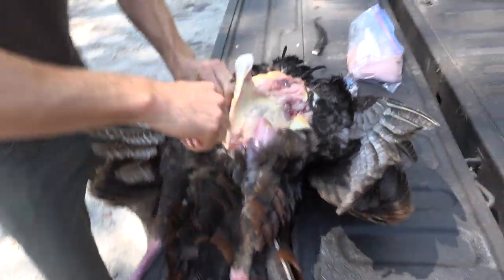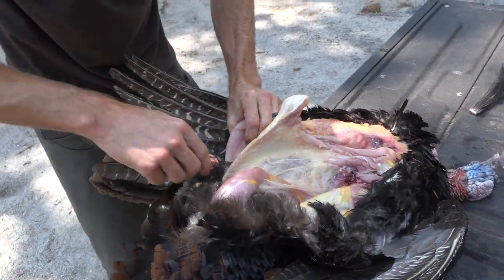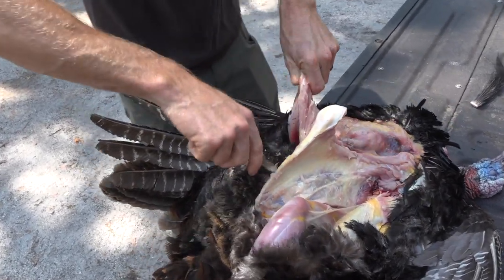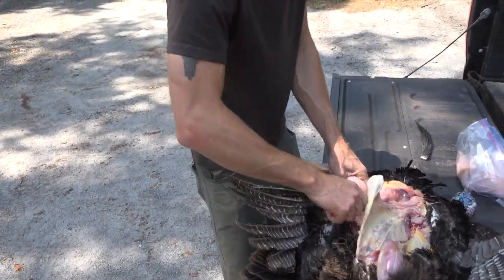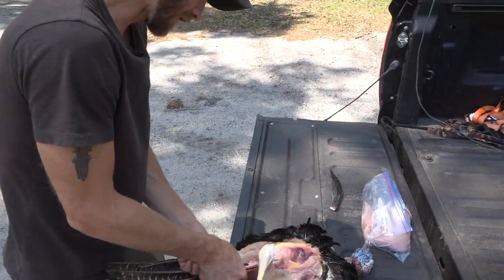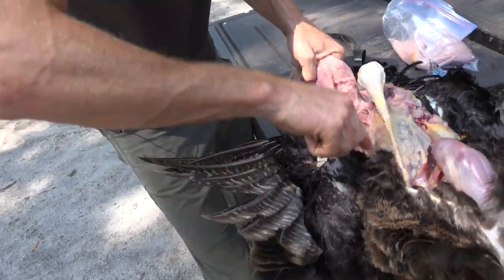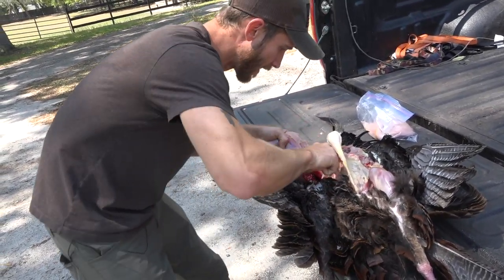When you go out and kill your own animal — Gloria Ann can attest to this — it absolutely tastes better. There's something about it. I don't know if it's just mental and you've got the experience in your head and you worked hard for it, but that's a real big disconnect we have developed in our society. We have a huge disconnect between humans and our food and where our food comes from. This is where our food comes from. It comes from the earth. It takes death to give life — no way around that.